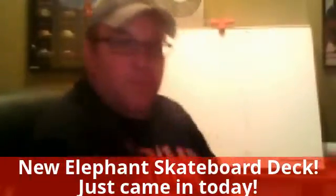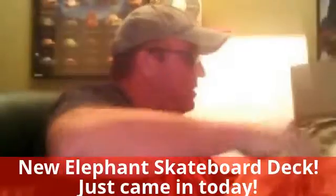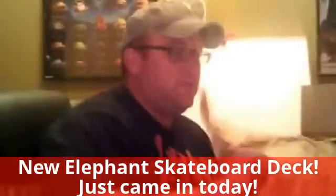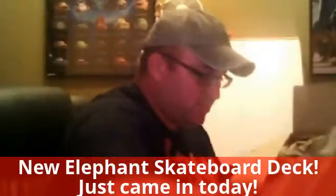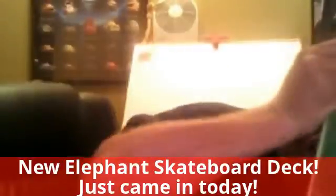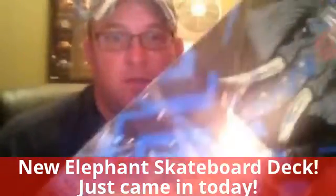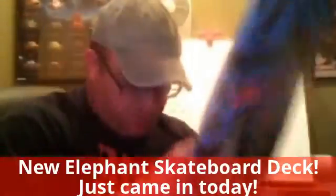Alright. So there it is — check it out. That's the paper, and that's one more paper. It looks like that's it right there. And here might be an Elephant Skateboard deck from Elephant Skateboards — it's pretty cool. Here's hooking up with some stickers and stuff, which is really awesome.